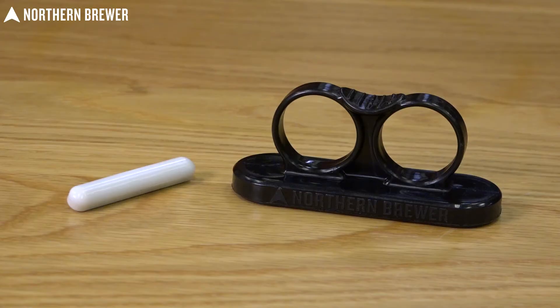The Maelstrom also comes with its own stir bar, which is a nice feature — you don't have to go out to a lab site or somewhere like that to pick up a different stir bar. One comes standard with it, as well as a stir bar removal tool meant to grab the stir bar through the glass or whatever vessel you're making your yeast starter in, slide it up the side, and pull it out prior to pitching your yeast starter into your batch.